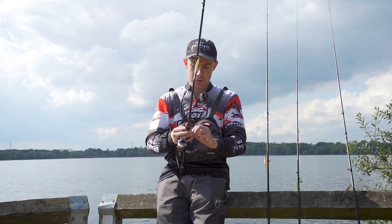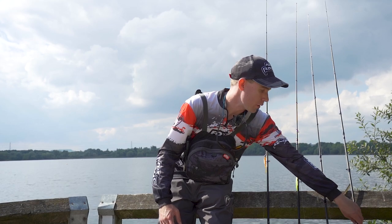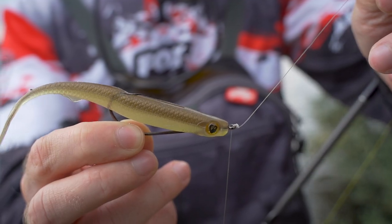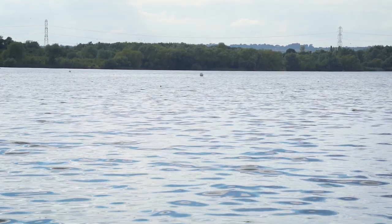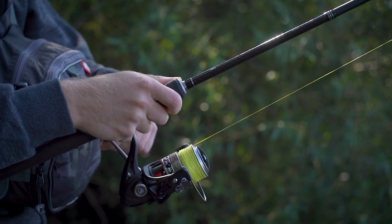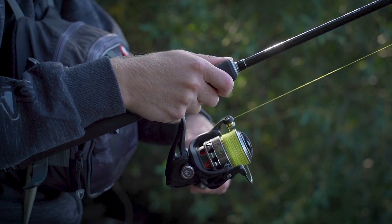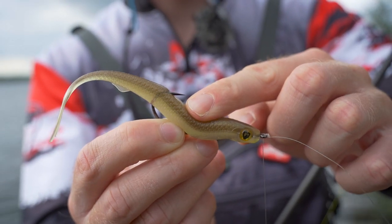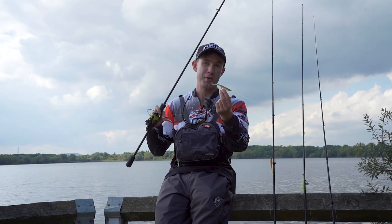Another way I like to rig it on a drop shot is using a cover shot hook, which is great for drop shotting in slightly weedier locations. On big gravel pits like the one I'm fishing today you often find plateaus with pockets of weed, and that's where you find predatory fish and the baitfish they predate on. The cover shot hook allows me to fish in and around weed without picking up as much of it as you would with a normal drop shot hook — it's essentially Texas rigging through the weed.